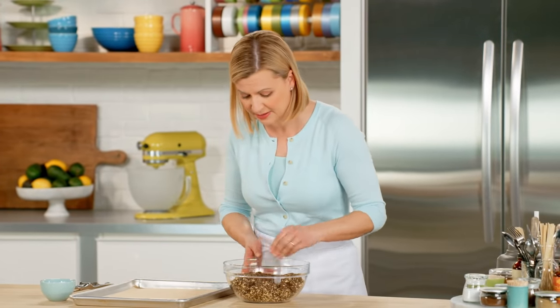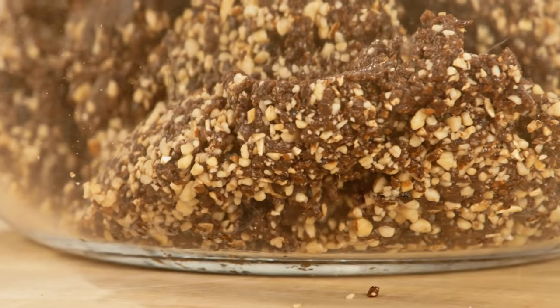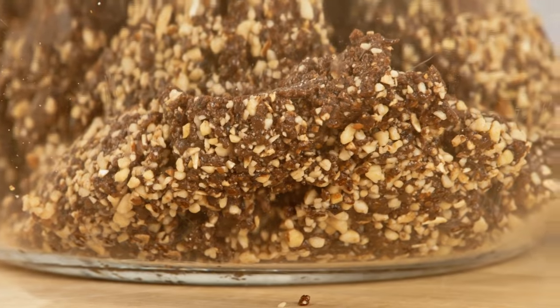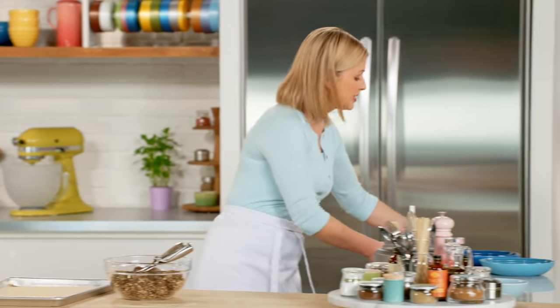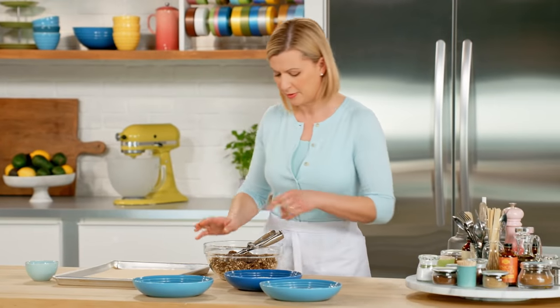This smells incredible. It's amazing how it actually warms up in the food processor — that blade really does create some friction. I get that combination of the cinnamon with the chocolate, and then you've got all these sweet dried fruits and the almonds in there. Before I get scooping, I want to have my coatings ready — I've got sesame seeds, unsweetened coconut, and cocoa powder.